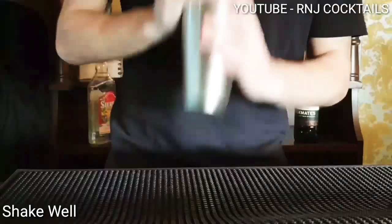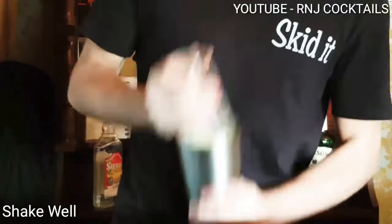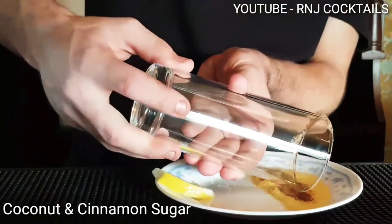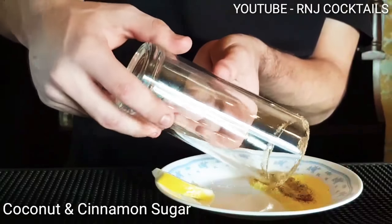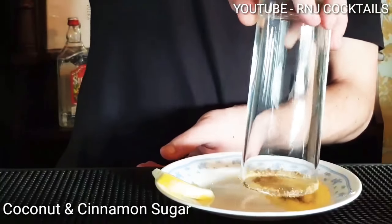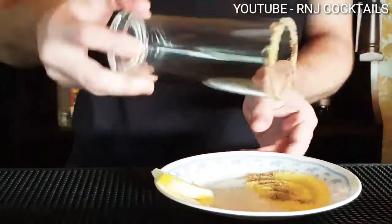Let's shake it up. Give it a good shake. Add some lemon juice around the outside of your tall glass or columns. Add some coconut sugar and cinnamon powder mixed together.